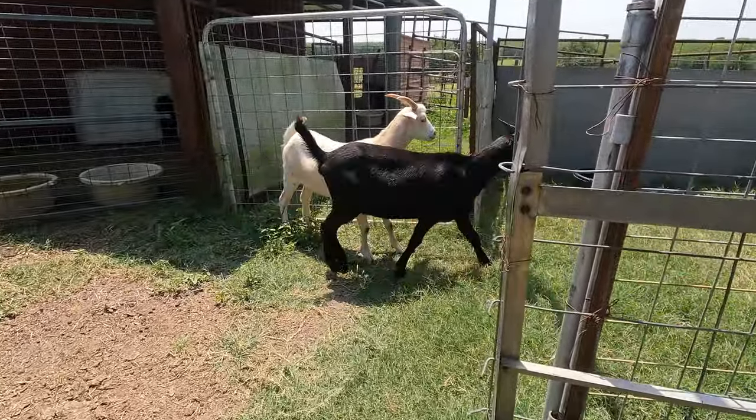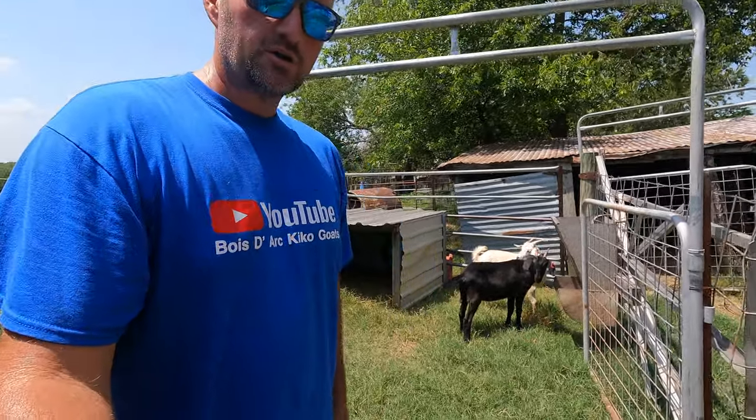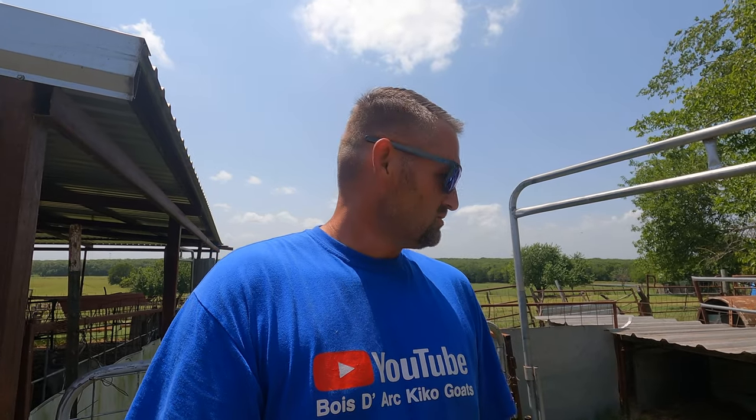Here are these two does — they are January-born kids. The light-colored doe is a Megawatt, so we'll be crossing her on BT. The darker color is out of another buck, but I'll tell you what I like about them: they're both uniform and really great-looking does. Tim and Tracy have some really nice goats. Their program is kind of similar to ours, so their goats thrive here — they do really well. Let's get an up-close shot of them.